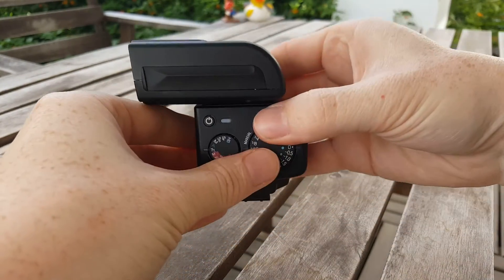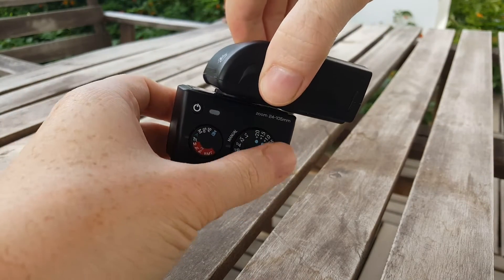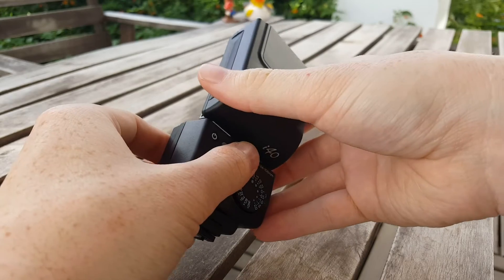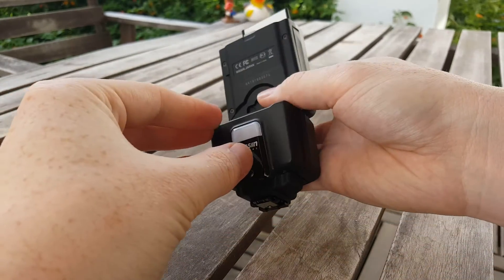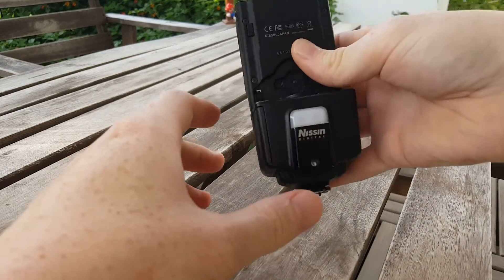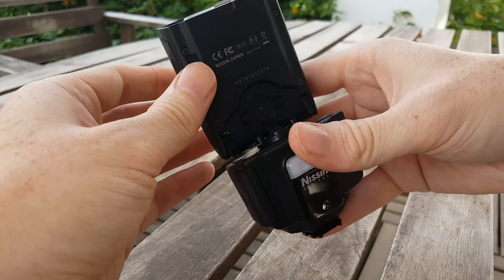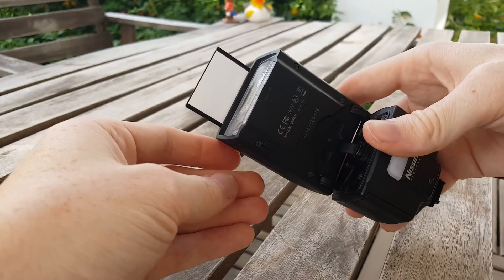So if there is a wall to your left or right, I'm going to go today with a ceiling bounce. On this flash, if you move this card up, you actually get some white there. If you didn't have that and it just bounced directly off the ceiling, you could get what they call raccoon eyes. So you do need a small amount of flash still going towards your subject.